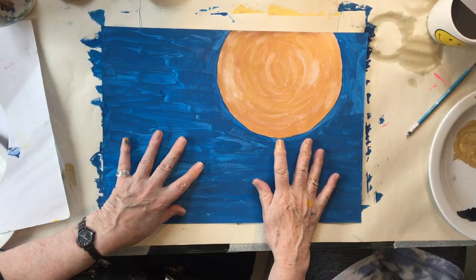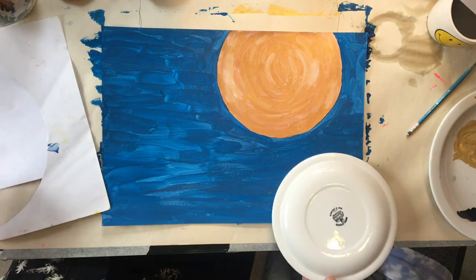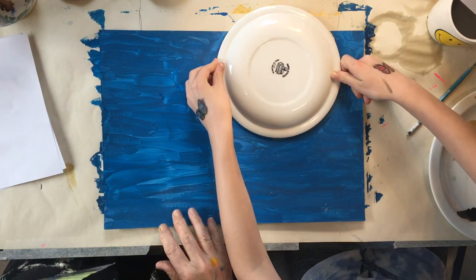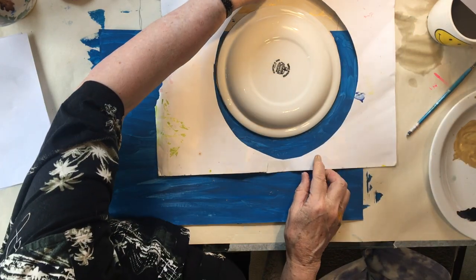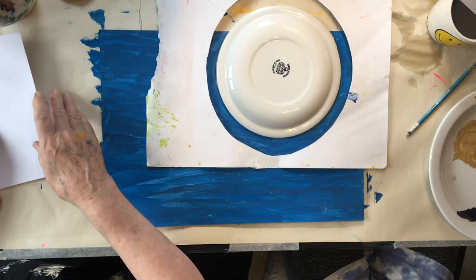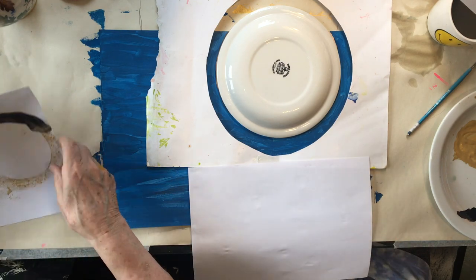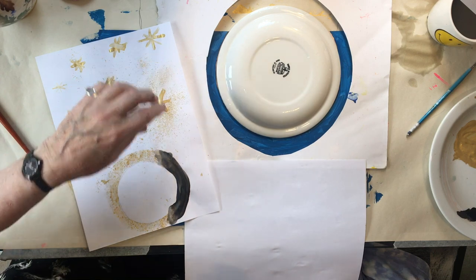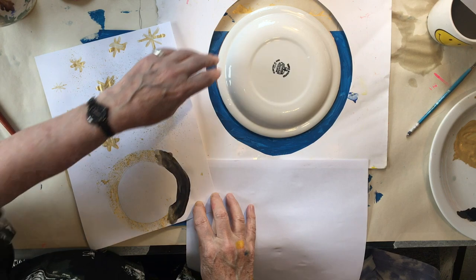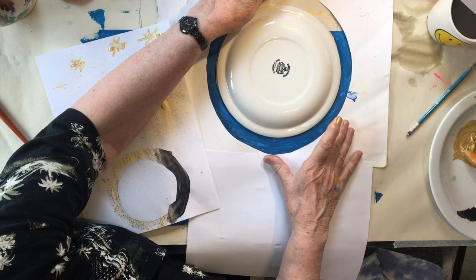Now we're completely dry and we're going to put some splatter. You put that on the sun. And this is my special anti-splatter device, about like that. I'll hold it in place. We've got to protect the whole picture from the splatters. Lily sometimes holds the toothbrush the wrong way up and it goes all over my face. I've already watered down the gold paint. This is not a precision thing.